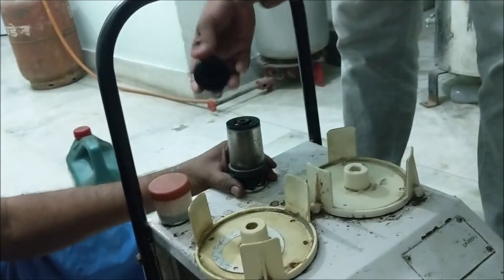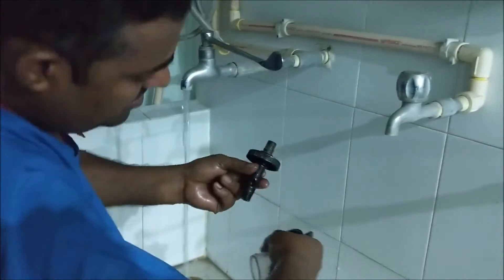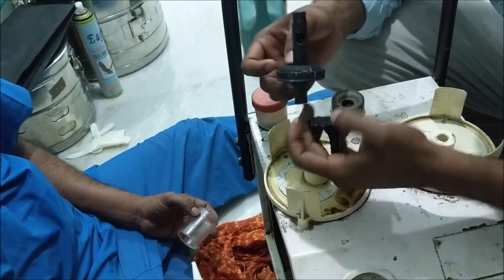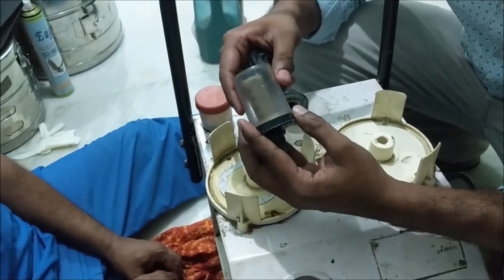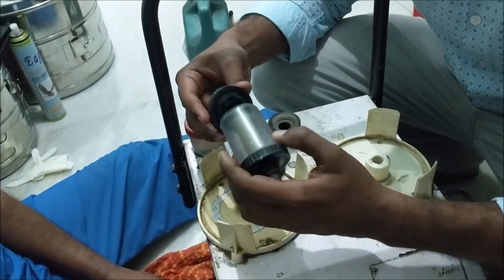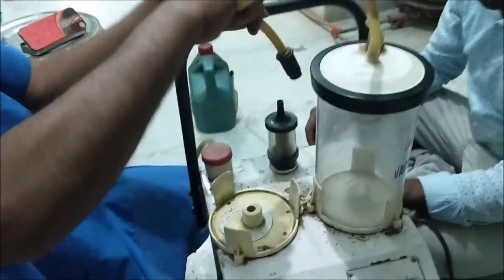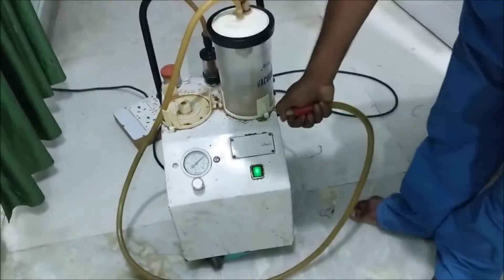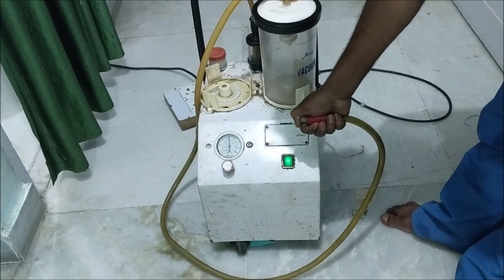Let's clean this air filter also. After washing thoroughly with water, dry the air filter and put it back in the machine. Let us now install the jar and check the suction pressure. You can see it is working perfectly. Thank you.